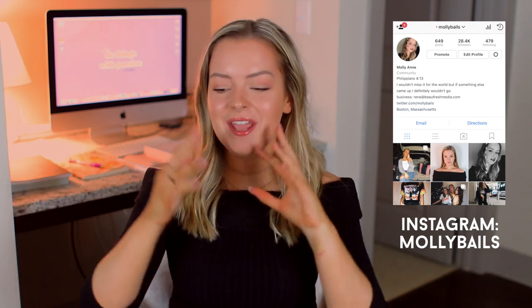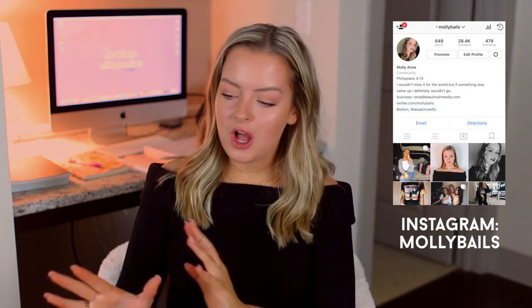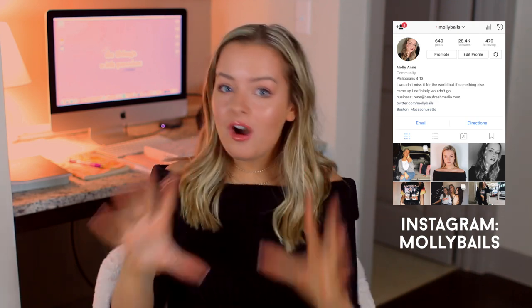Hey guys, what's up? It's Molly. Welcome back to my channel. Today's video is going to be the also requested self-tanning routine. I'm so excited for this because you guys have been requesting it for so long and I finally have all the products that I love right in front of me and I'm super excited to talk about them with you guys and share my knowledge.